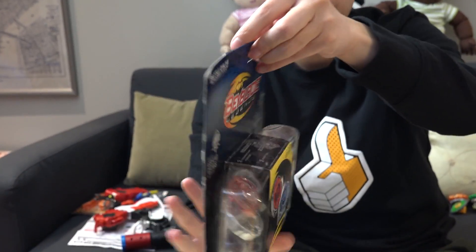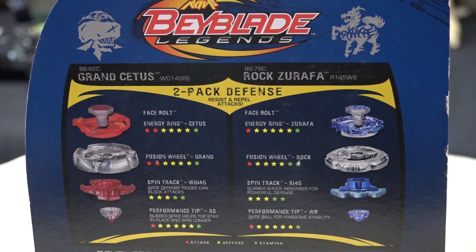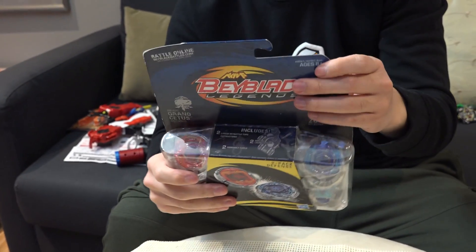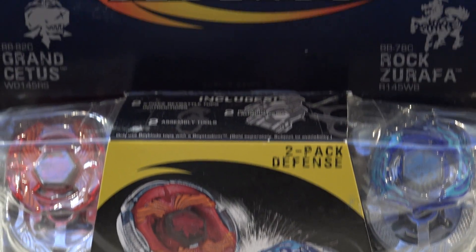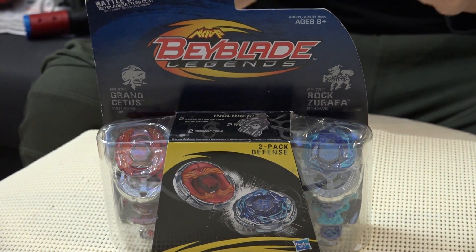We really want to use this one. We're doing Beyblade Hasbro Burst unboxings, so why not throw it back and unbox some Hasbro Beyblade Legends? Legends is so special to me — I really liked when they released Beyblade Legends alongside all the 4D stuff. This is it, guys — we had it.